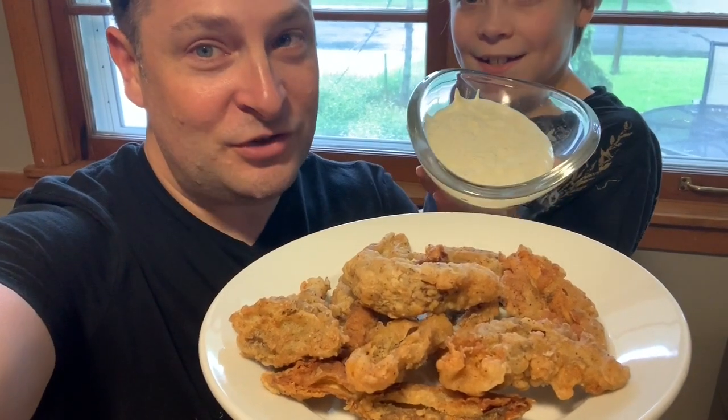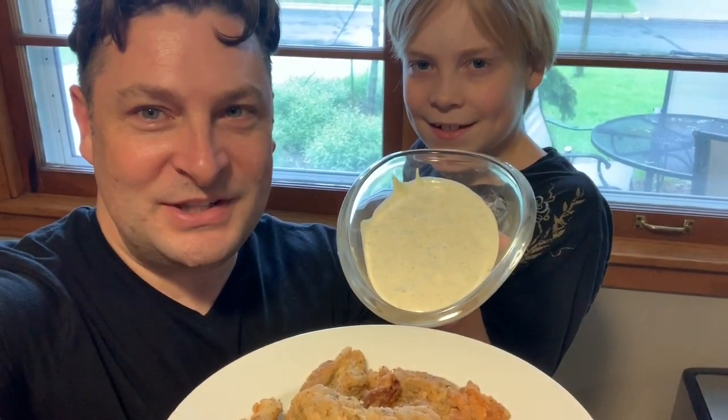This is Twin Cities Adventures and in today's video we're going to teach you how to make fried morel mushrooms with homemade dipping sauce.